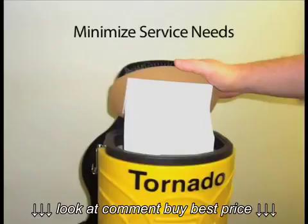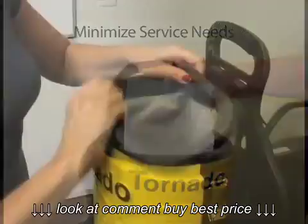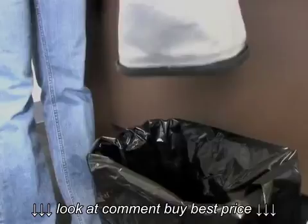This unit is perfect for detail cleaning in hard-to-reach areas on stairwells, escalators, and much more. This whisper-quiet 71 decibel unit is perfect for use by housekeepers or building service contractors in a variety of indoor environments. Visit www.tornadovac.com or call 1-800-VACUMS today for more information.